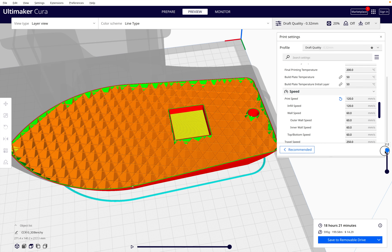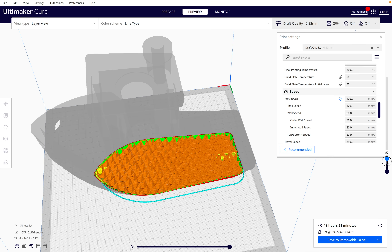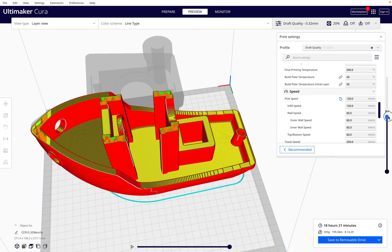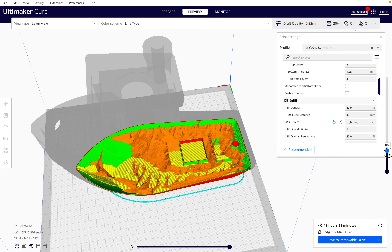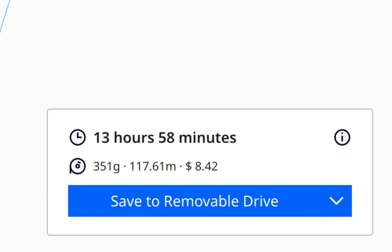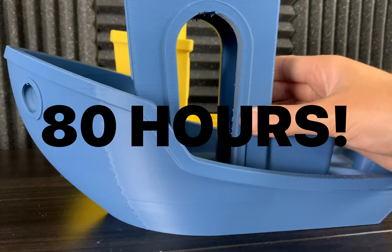When something is 3D printed, it's not printed completely solid. Inside, there's a thing called infill, and this is usually some sort of strong geometric shape. If you're prototyping or 3D printing something that doesn't need to be incredibly strong, you could use what's called lightning infill. This creates an infill pattern that looks very similar to tree branches and uses variable density. With this change, we've decreased the print time by 85%. The cost has been reduced from over $13 to now under $9 — we are literally saving 80 hours of print time.